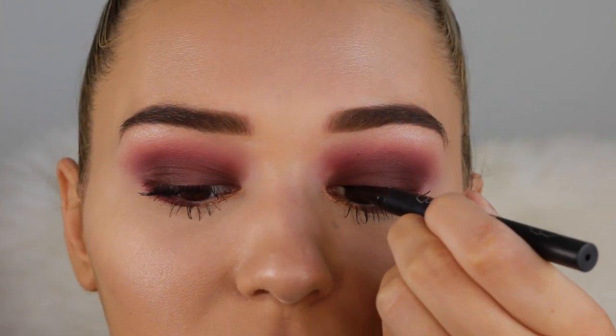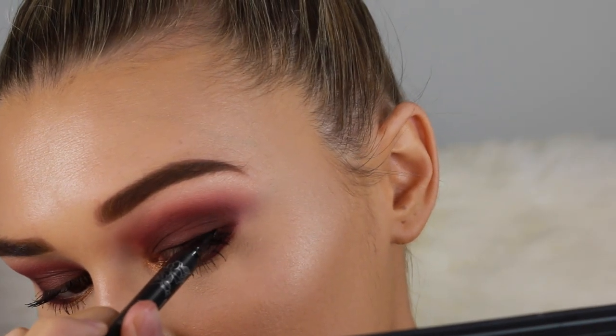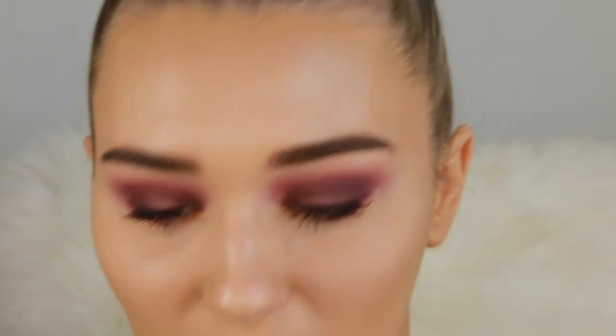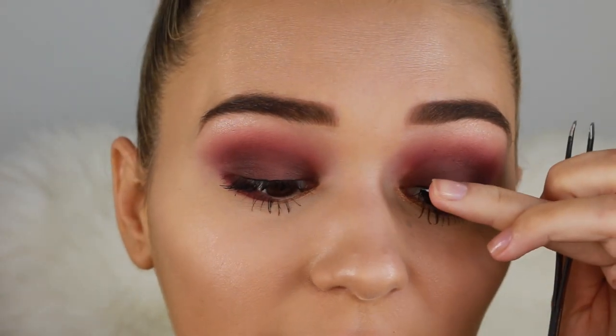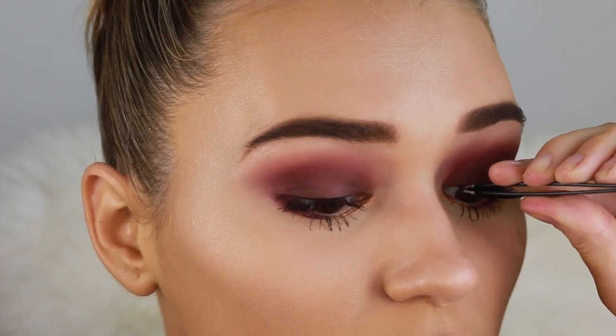Going in with false lashes — I want a really long pair since we have a lot of dark going on the eyes. By the way, I really love that Kat Von D liner; the felt tip is really thin so it's so easy to apply. We are finally nearly finished the eye area. Last but not least, I'm taking the Benefit Gimme Brow to set my brows in place, brushing the front ones forward to look more full and the rest straight down.